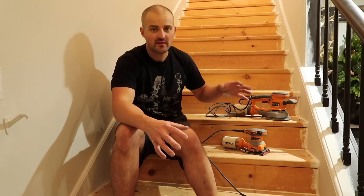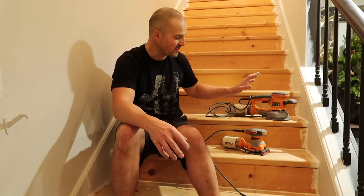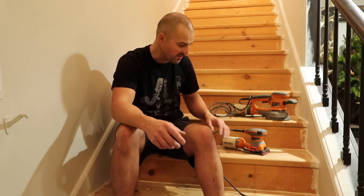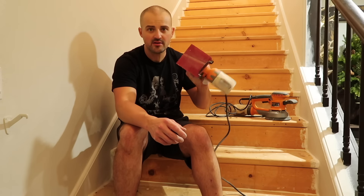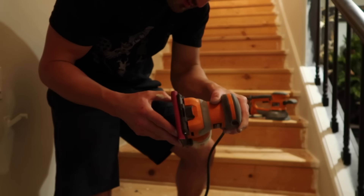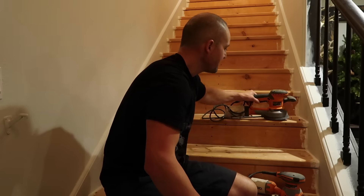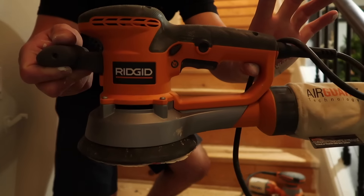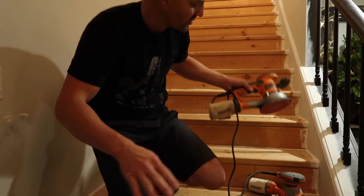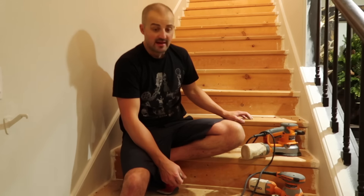Now I'm going to sand down the steps to clean them up — there's some splatter from when they painted the walls before, and I want to make them smoother so we don't get splinters walking up and down barefooted. I have a regular palm sander with 80-grit sandpaper and an orbital sander — I'll probably use a combination of both to get around the edges. Then I'll get them ready to stain.